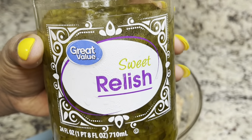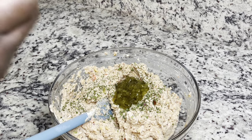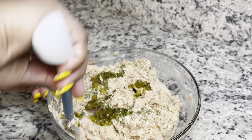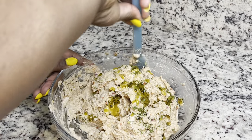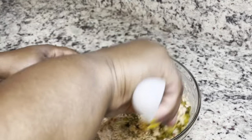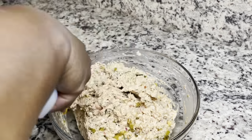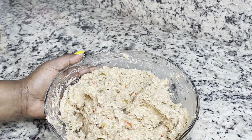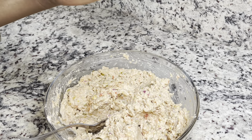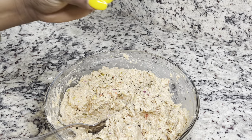Basically you're just going to jazz this up like you would with regular tuna. I'm adding some sweet relish — I add quite a bit because I really like the taste of relish in my tuna. Since the jackfruit and chickpeas don't have a whole lot of flavor, this relish is going to add a nice little tang to your chickpea jackfruit tuna.